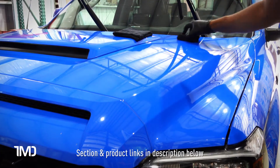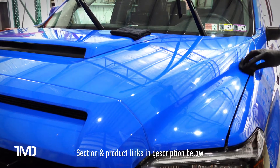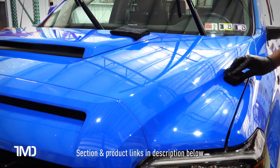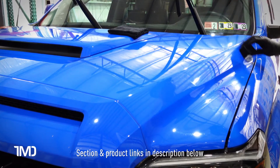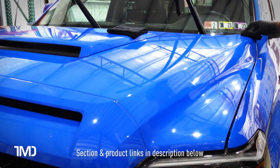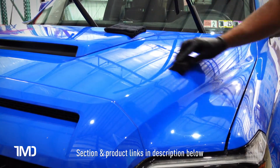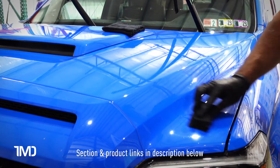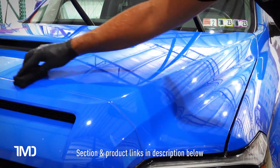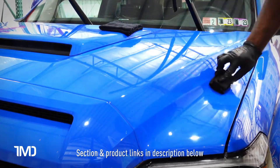Something I forgot to mention earlier: I am using the supplied gloves, and they're good gloves. I'd highly recommend using them. You do not want this stuff on your skin — anything with a ceramic property, SiO2, silica, you do not want in your body. We are working in a very well-ventilated garage. You want to work in a ventilated area; if not, wear a respirator mask.